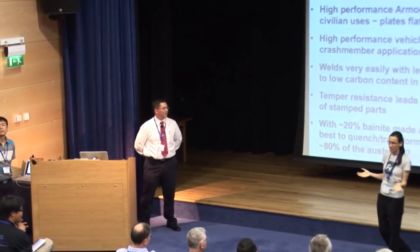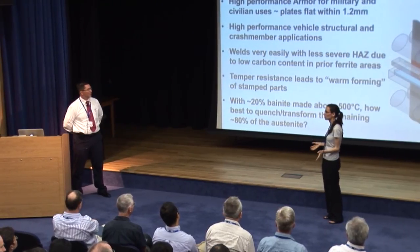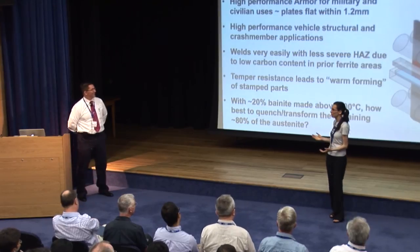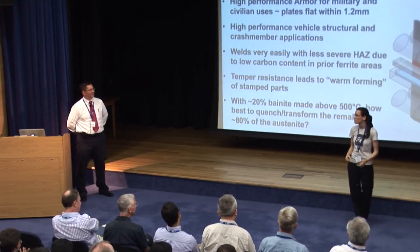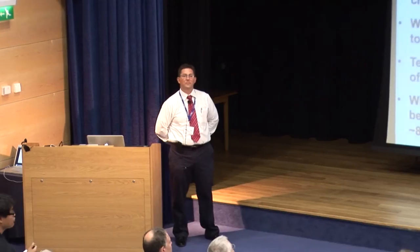Gary, thank you so much. I think I speak on behalf of everyone in the audience when we say thank you for once again demonstrating that we do work on superior materials. We all enjoy feeling smug when someone demonstrates the superiority of steel over titanium and aluminium. So thank you for that. Now I'm sure you've got lots of questions. Thank you for the excellent talk — it's amazing work, absolutely the right direction, with a lot of positive things to this approach.